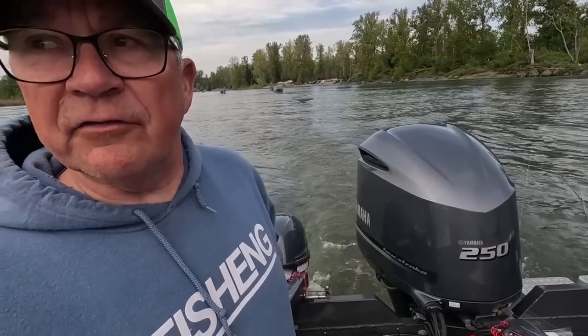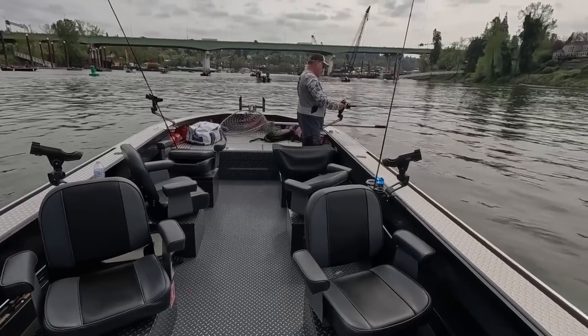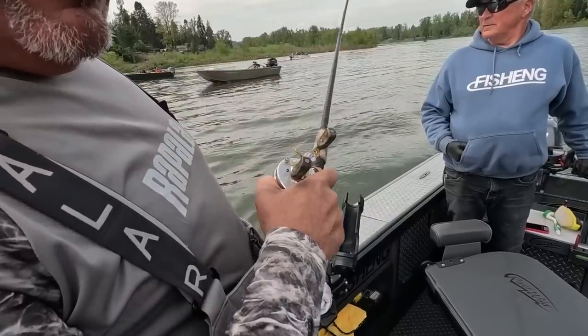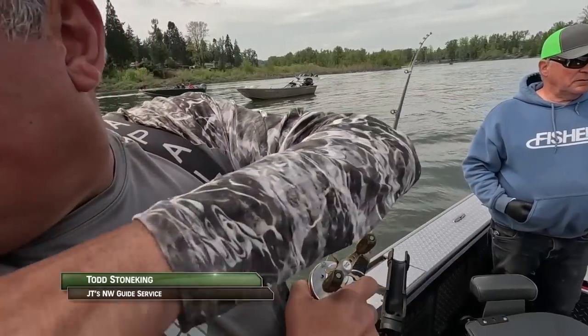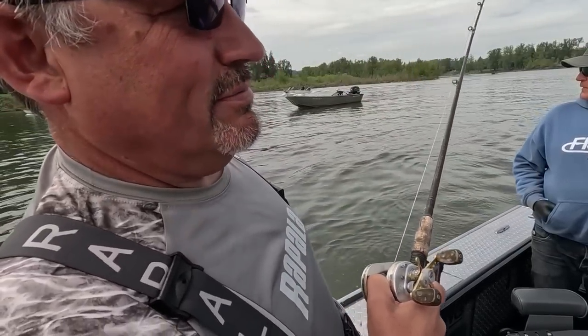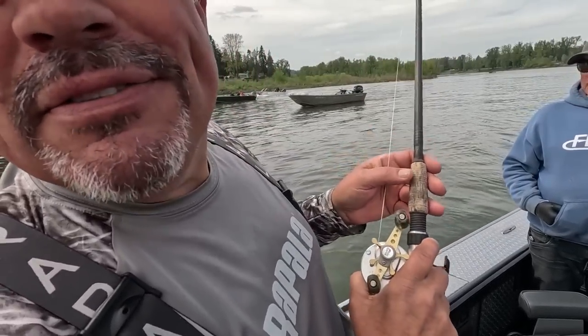We're going to stick our bow rods out at 70 feet on the line counters and the back rods at 90. Normally I put the middle out at 90, but with three of us fishing I like them 20 feet apart on the spread — so 70, 90, 110 — but we'll start at 70 and 90. We've got six rods out total because on the Willamette you can buy a second rod permit, so three times two is six.